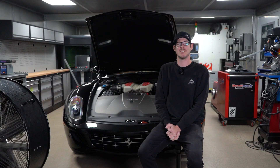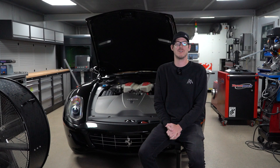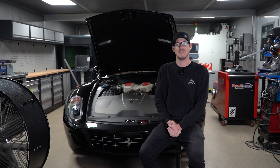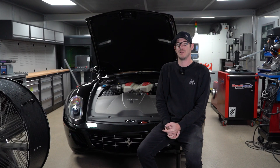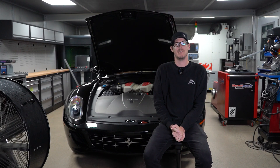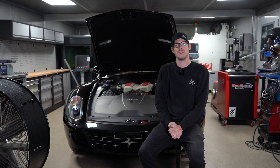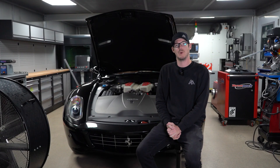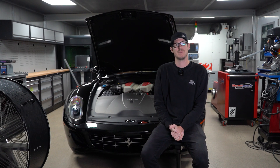Welcome back everybody. As we promised when we revealed our 599 project, we are going to dyno test this thing in its factory form — nothing has been done to the car performance-wise yet. We have this big awesome naturally aspirated V12 from Ferrari, and we're going to load this thing up on the dyno. We're going to prep the dyno cell and give it a couple quick runs to see what kind of power it makes. Some media outlets have reported that the zero to 60 on this car was actually better than advertised from Ferrari, so it'll be interesting to see where the wheel horsepower lands compared to their estimated power.